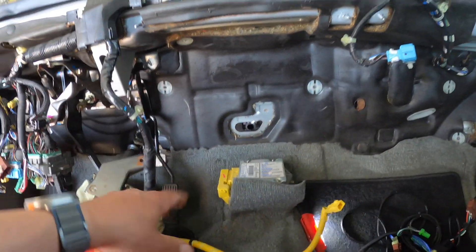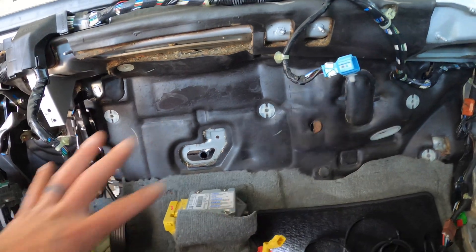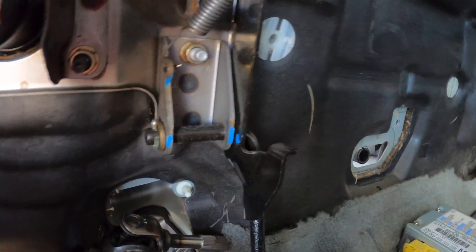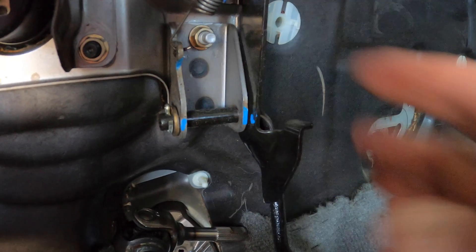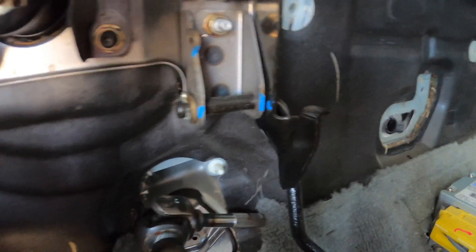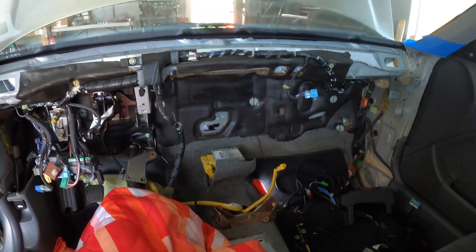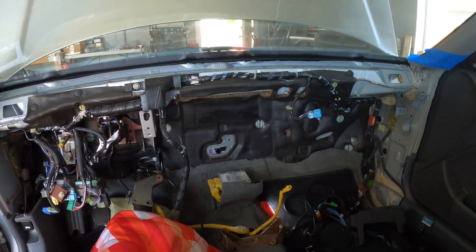I'll figure out how to clean up the wiring that was attached to those heater components — probably just tuck it up under here. Then I can tackle getting the pedal out. It looks like there's just a cotter pin holding the pedal in right there, and once I remove that I should be able to slide it out. Then I'll figure out where the drive-by-wire bracket is going to go.